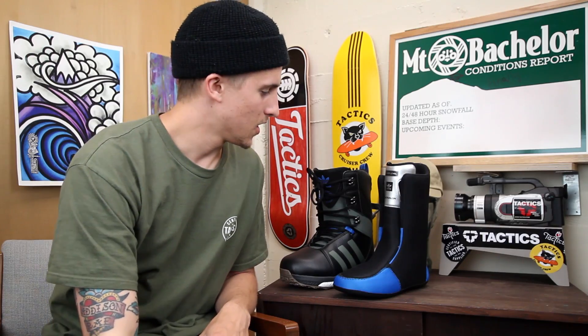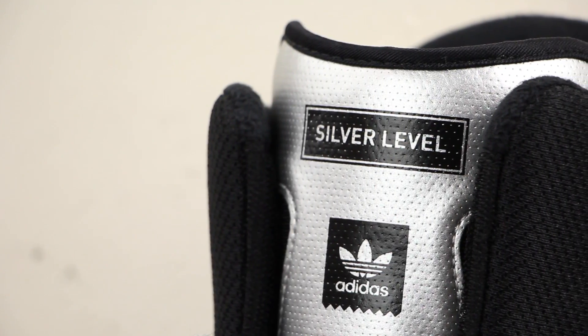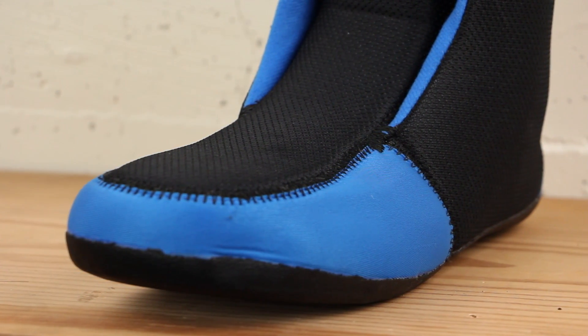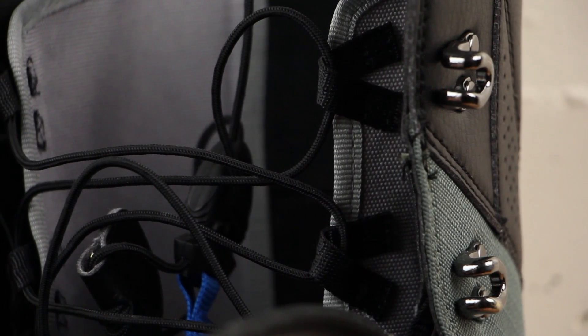Taking a look at the interior of the boot, it features an ultra-lon silver level heat moldable liner. The ultra-lon material is gonna be heat moldable, so you'll be able to get a really secure, nice customized fit. It's gonna be really comfortable and also very breathable.